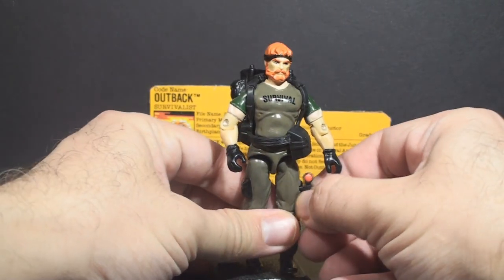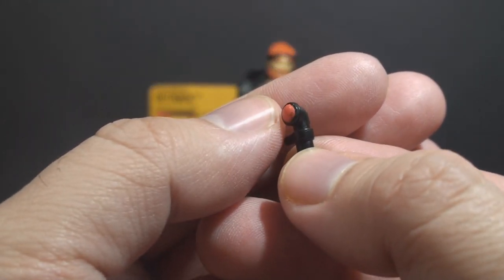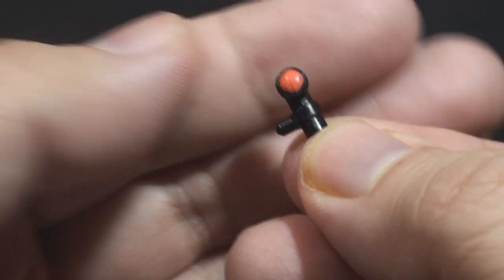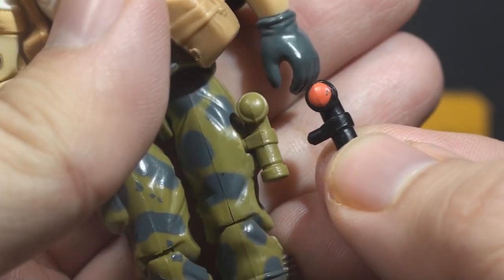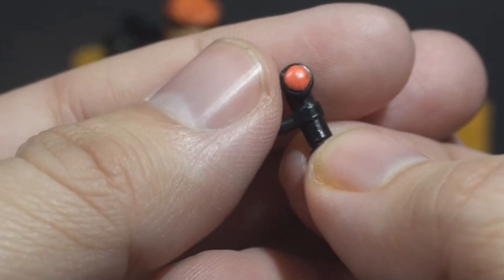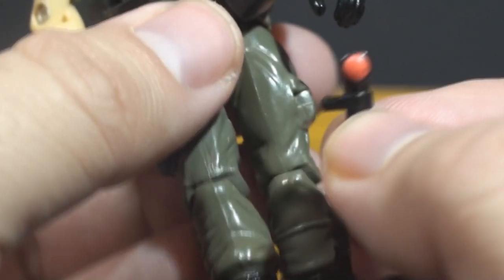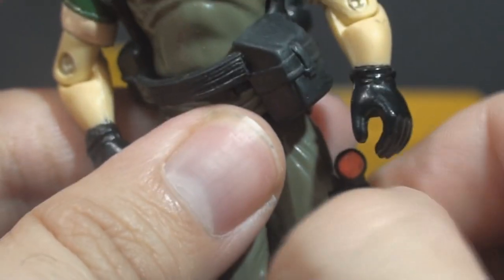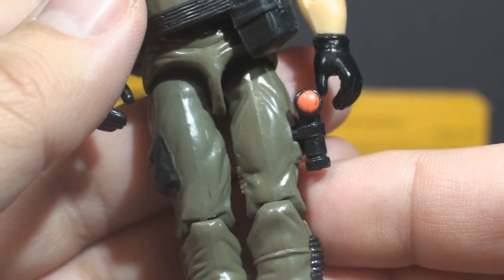The next accessory is his flashlight. The flashlight is very small, it is black, and it has a red dot painted on it for the lens. The paint application is a nice touch, and it's an upgrade from the version 1 flashlight, which was green and did not have any paint color on it. Because of its size, it is often missing. It pegs onto the action figure — there's a hole on the figure's left leg and it just pegs in there. It actually pegs in pretty solidly; I don't usually worry about it falling out.